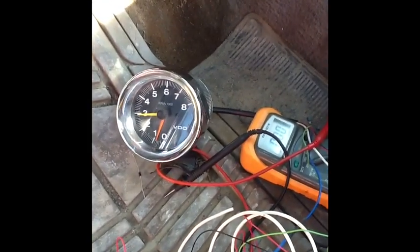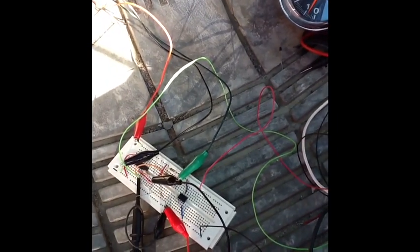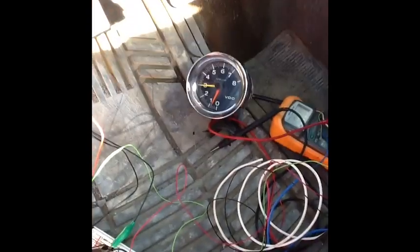Okay, so obviously it works. Ignore the mess. I'm pretty psyched — I've been working on this for a while. It's been kicking my butt.